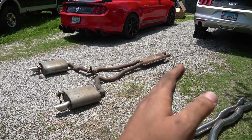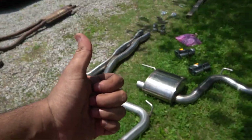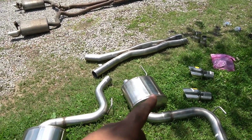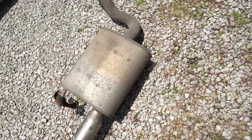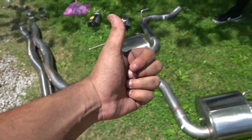Hopefully this section goes by quicker. I already know that this is going to look so much better because, one, it is lighter. And just to compare the mufflers - this is the size of the Corsa Extreme, and then you go to the stock muffler - this is so much easier. This is going to sound so much meaner.